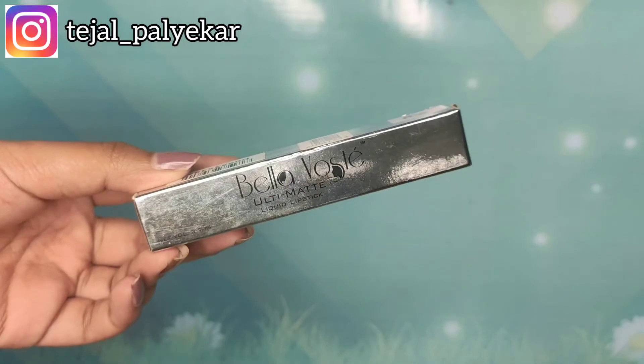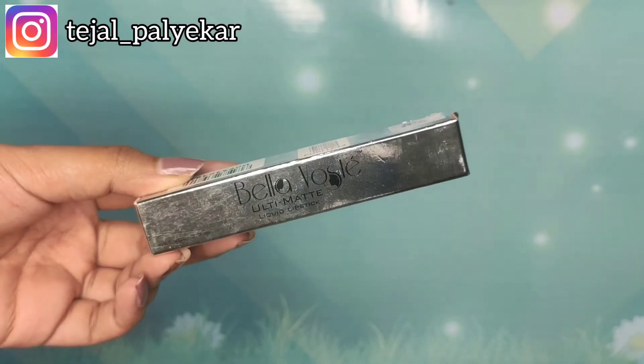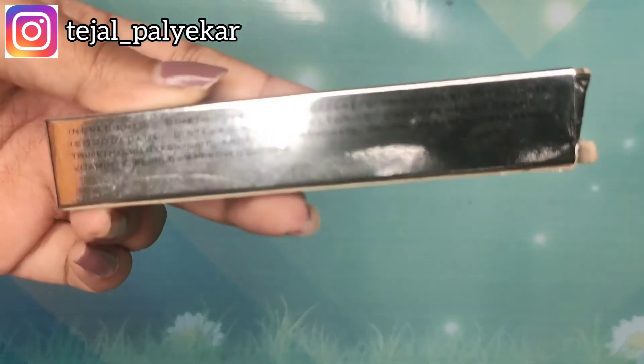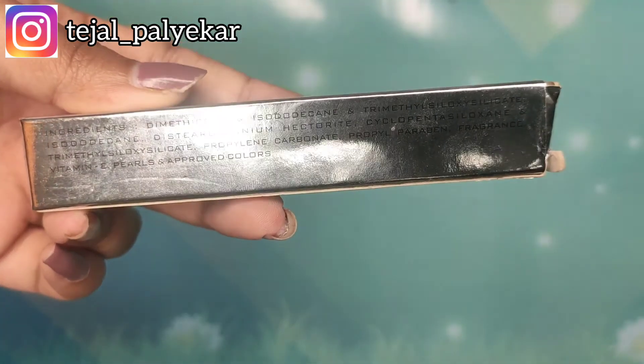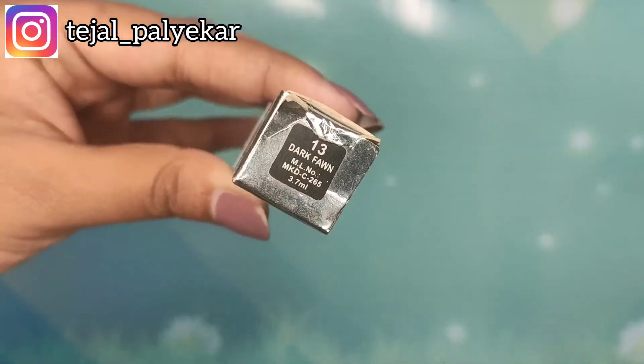It comes in a cardboard packaging — this is how it looks like. It is silver in color and it's reflective as well. It says Bella Voste Ulti Matte Liquid Lipstick. When you turn it around, there is an ingredient list mentioned, so if you want you can go through it.